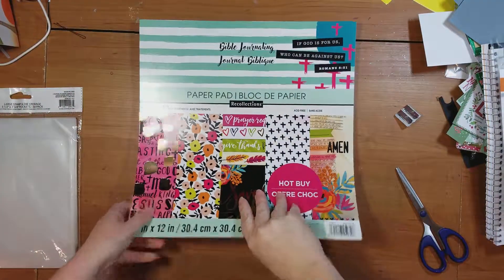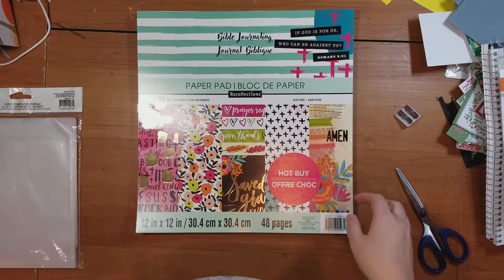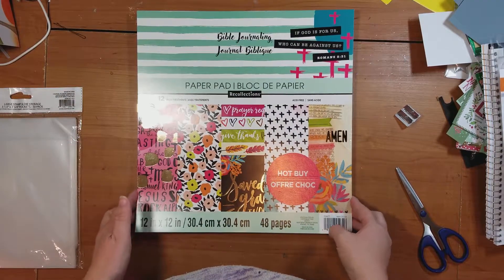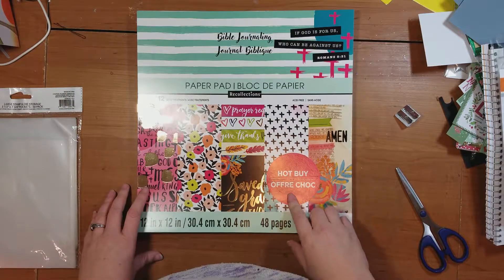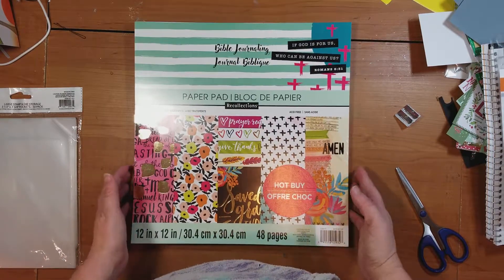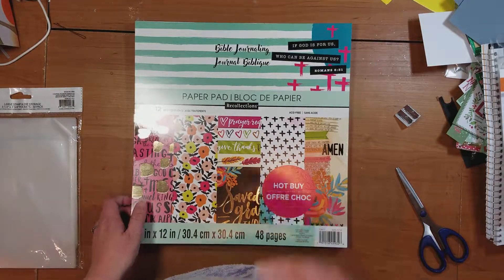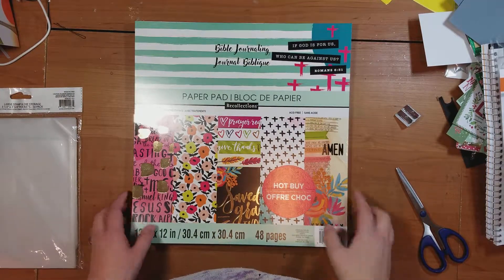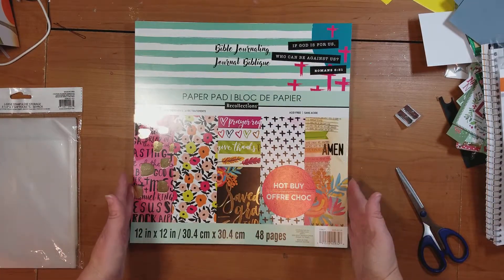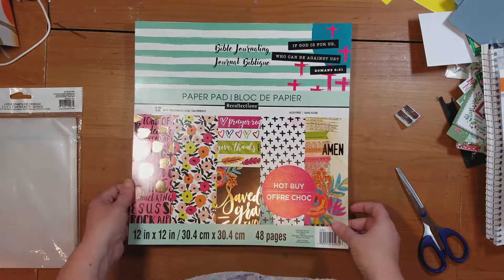And my favorite find of the week — somebody online posted this, and it took me several trips to finally track this sucker down. It's in the Hot Buy section at Michael's by Recollections, but it's only in the Hot Buy section, so watch that rack — they only had two left when I went. This is a Bible journaling 12x12 pack, and I'm going to do a quick flip through because it's just awesome and I think you guys would like it too.